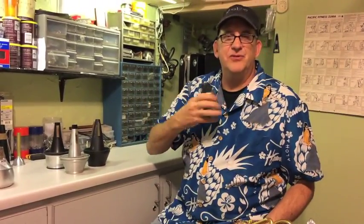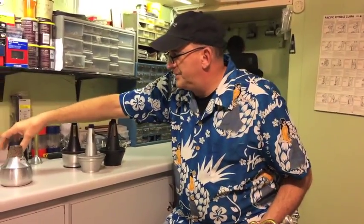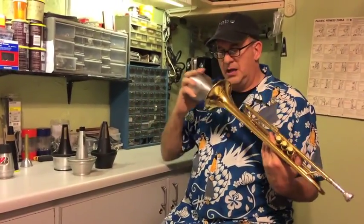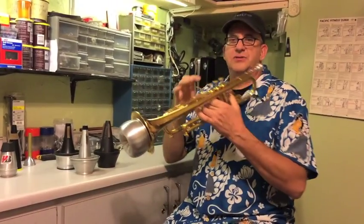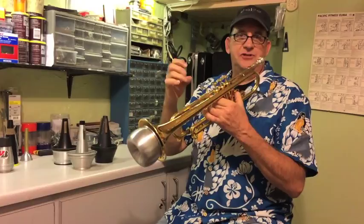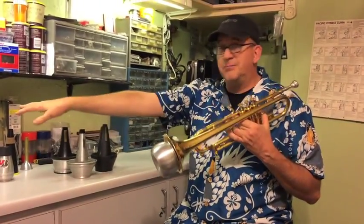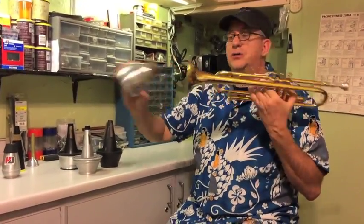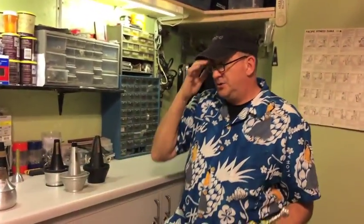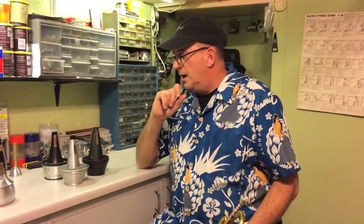Look for a practice mute that doesn't give you too much back pressure. You can also use a Harmon mute — it's got to be a good one that gives you the full range of your horn down to low F-sharp. Some Harmon mutes and some practice mutes don't allow you to play to the bottom of your instrument. If you can afford an electronic practice mute, look on eBay for an older Yamaha Silent Brass.